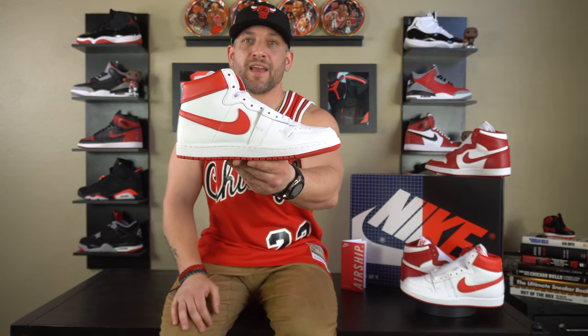We're going to start this video in 1984 with the Jordan Airship. This sneaker came out when Michael Jordan first joined the Chicago Bulls. He wanted to work with Adidas and was wearing Converse in college — nobody cared about Nike, not even Michael Jordan. His mother had to force him to get on the plane to go meet with Nike, and that meeting basically made Nike a global brand. Michael Jordan is the reason why Nike is what it is today.